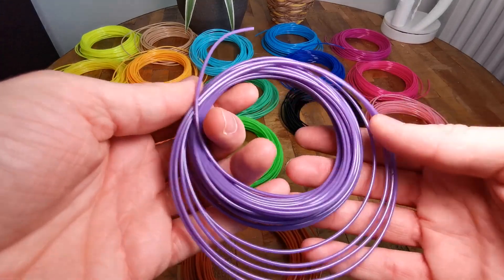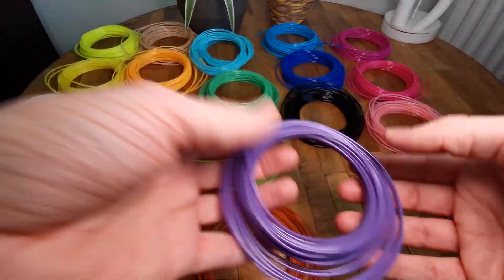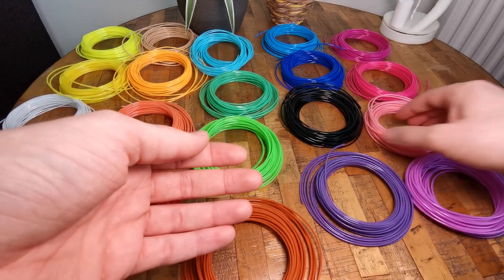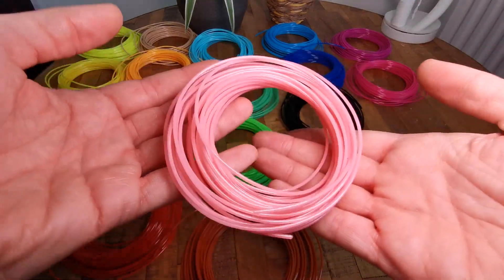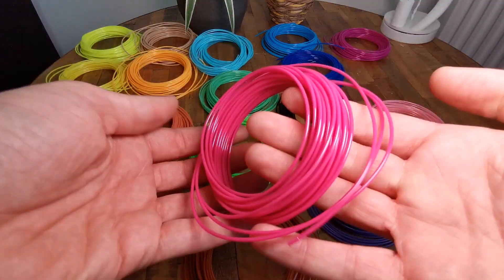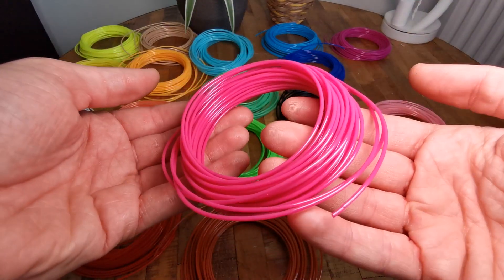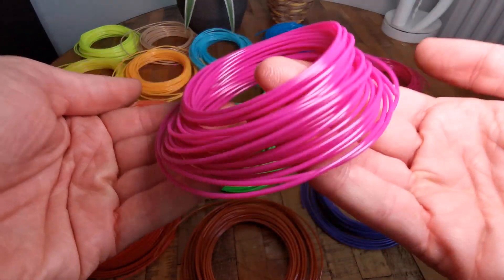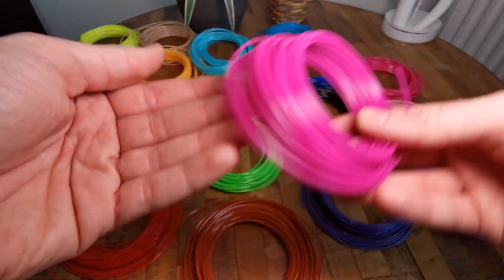The blue colors are really nice — you can make an ocean, but you can also make clouds or something else. You also have the standard black, white, and RGB colors, and these pink colors. They're wound up really nicely — tightly — and when you use them they don't have any knots, so they're pretty nice to use as normal filament for your 3D pen.